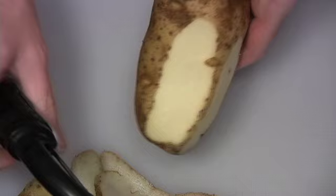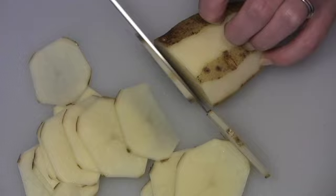Now for the potatoes. I've got some beautiful Idaho russets here that I've washed, and I'm partially peeling them — or stripe-peeling them, as I call it. Then I'm going to slice them into thin discs like this.